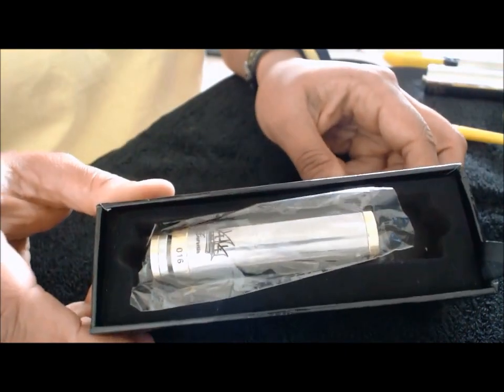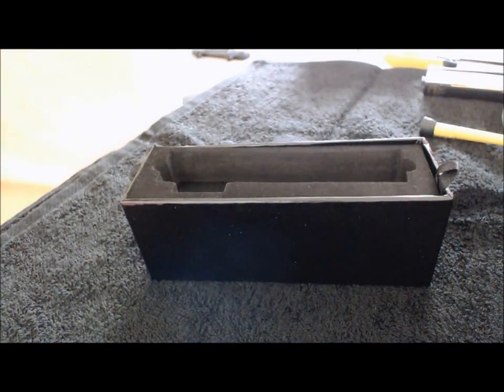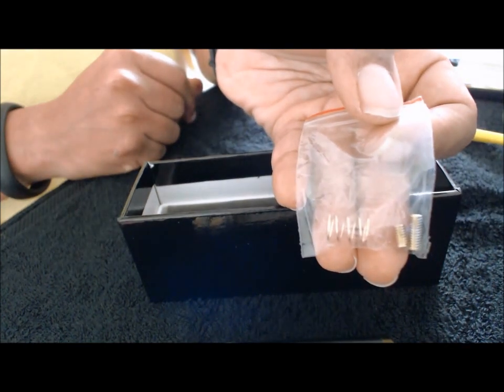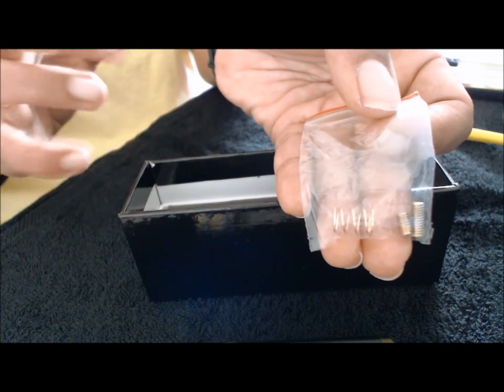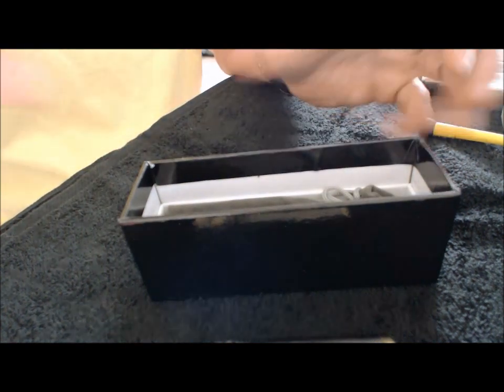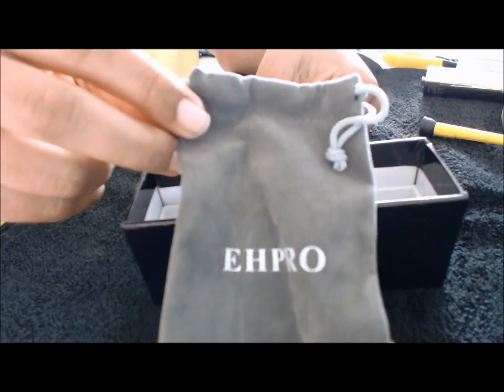So it comes in the box like so. If you take this off here, it comes with a little baggy — it's got an extra spring and two screws. The screw I have installed now is the medium size. It also comes with a longer one and a short one, so you can adjust whatever atomizers you're going to put on here to make contact. You also get the little Efro baggy, the little pouch to put your mod into.